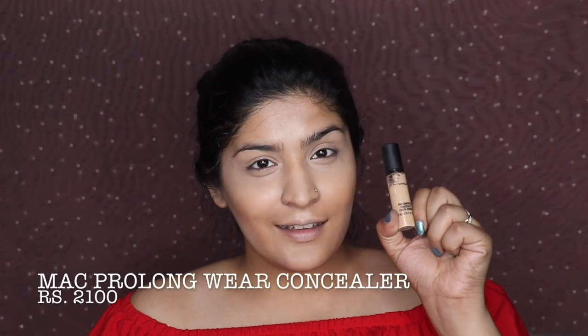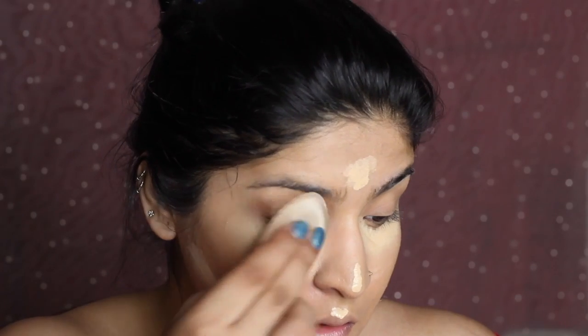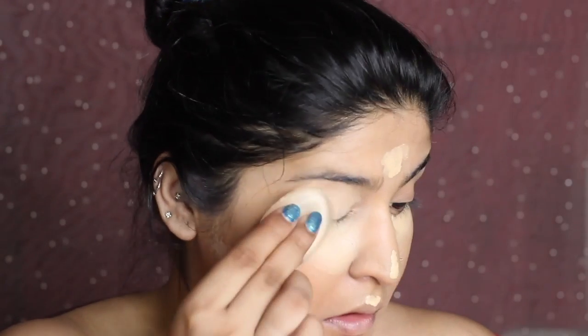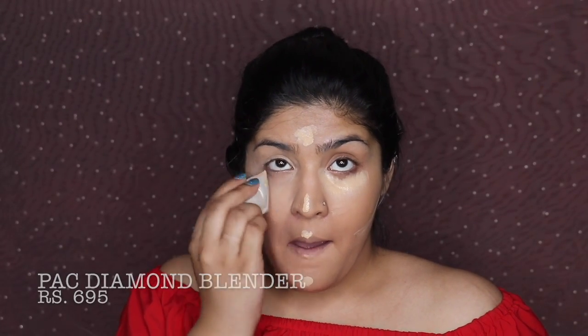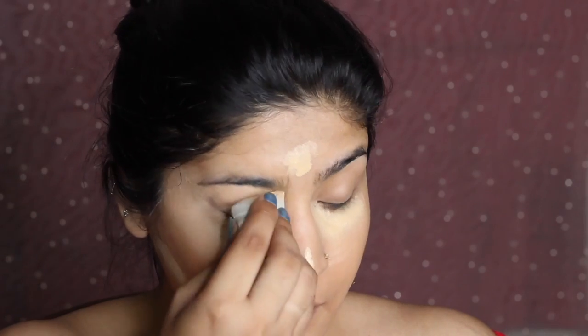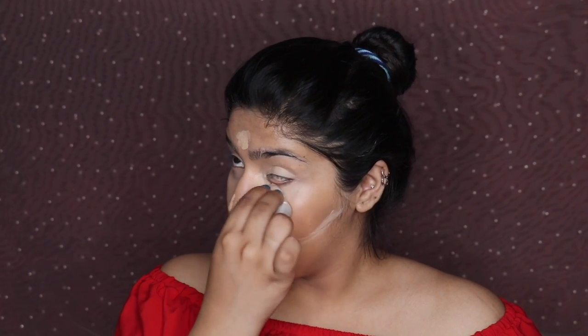I'm blending the foundation all over my face and neck. After that I'm moving on to the Pro Longwear Concealer by MAC, applying it under my eyes in a triangular shape. I started with the silicone sponge but realized I like my concealer soaked up a bit, so I dampened my Pack diamond blender with NYX Dewy Setting Spray and blended it out.